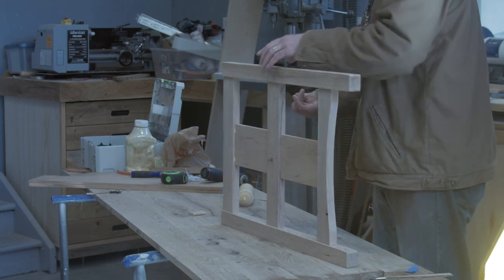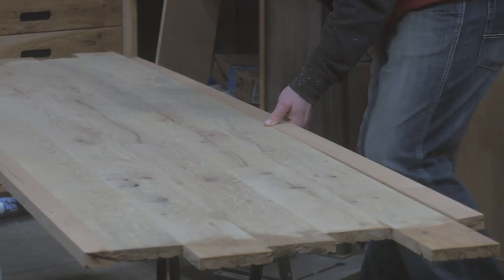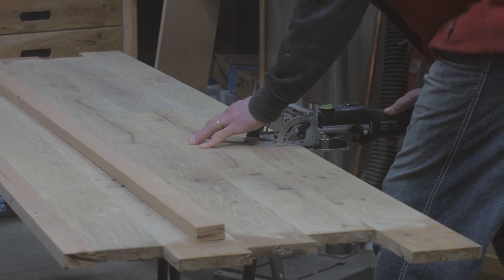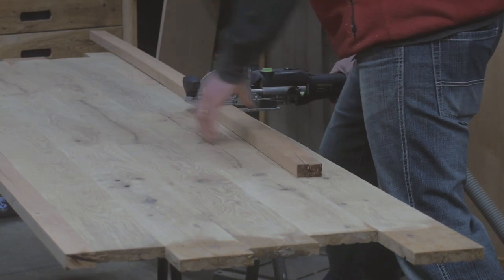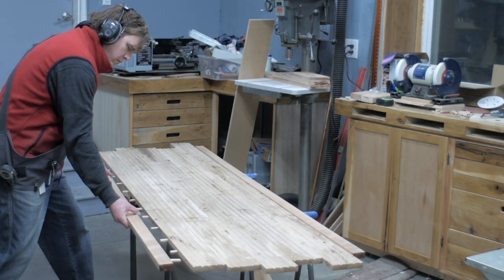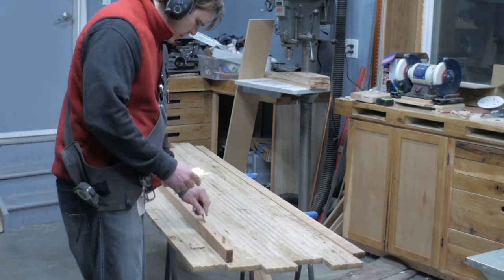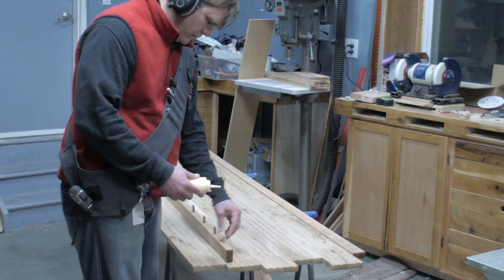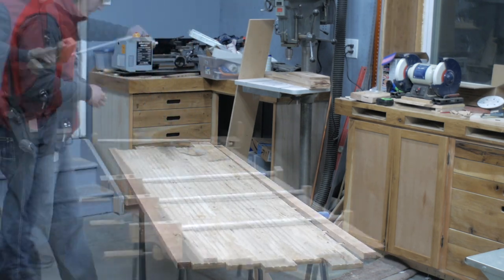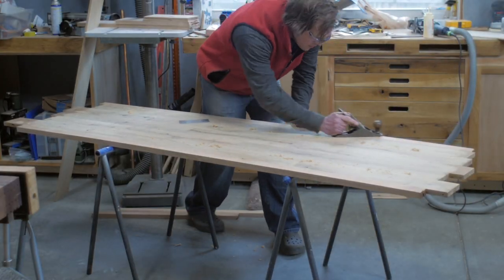Around this time I turned my attention back to the top to attach the cherry on all four sides. On the long sides the cherry boards were attached directly with dominoes — and like the biscuits used earlier, this was not about strength as much as to help keep the top edge flush. But of course it still required a bit of clean up.